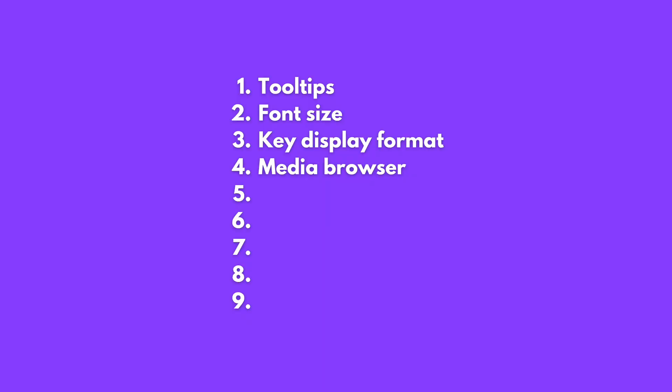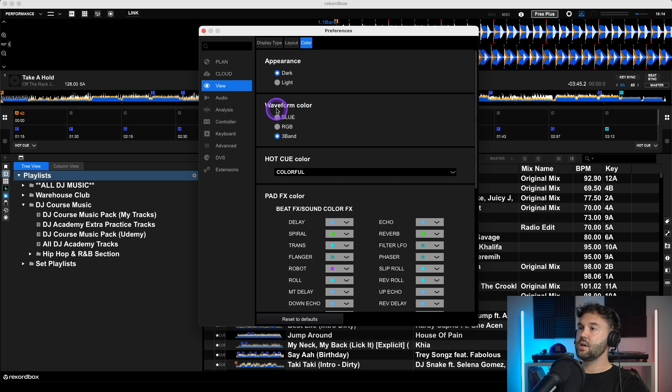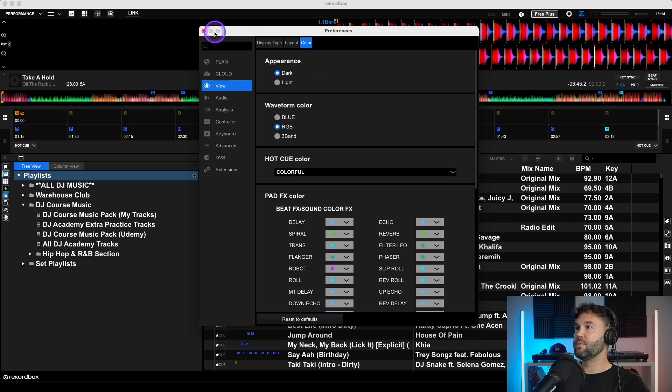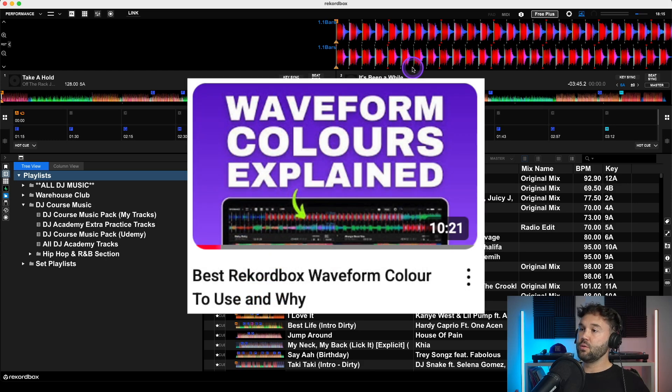The next thing to change is your track waveform colors. Go to View, Color — the second option down is waveform color. There are three options: Blue, RGB (red, green, blue), and Three Band. As standard it's set to Three Band. I personally use RGB, and I have a full video on why I choose RGB over the other two and how it benefits your DJing.